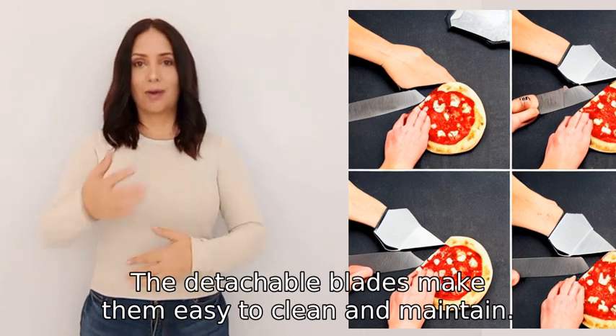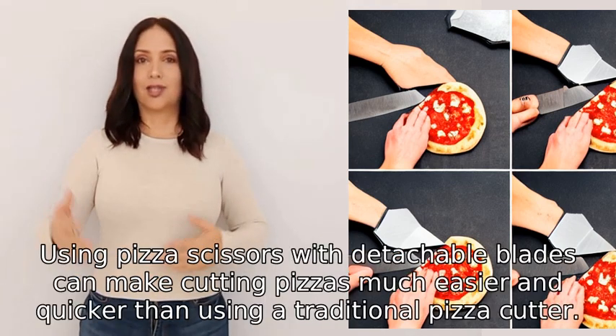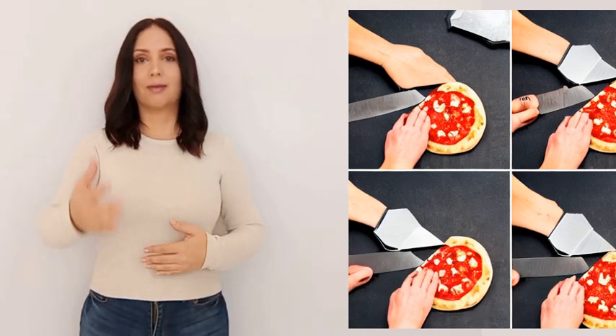The detachable blades make them easy to clean and maintain. Using pizza scissors with detachable blades can make cutting pizzas much easier and quicker than using a traditional pizza cutter.